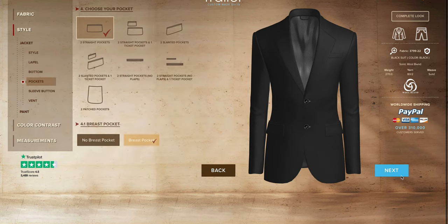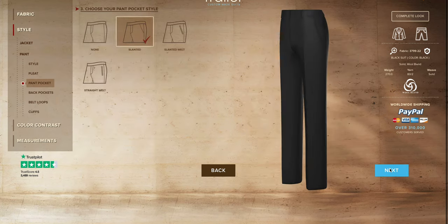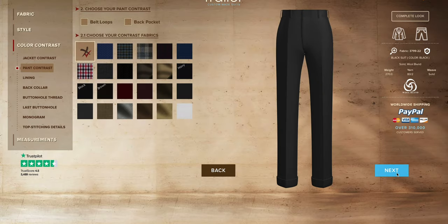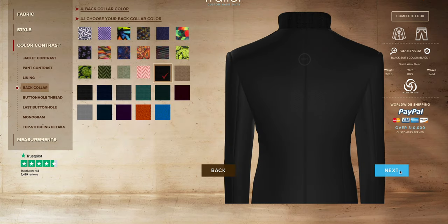You can choose the fabric, the cut, the lapels, the back, the front, the inside — it's all customizable. Go in there with an idea in mind and have fun. Create something you've always wanted to see on a rack but maybe never have — that's the whole point, to really explore your options and get the suit you've always wanted.